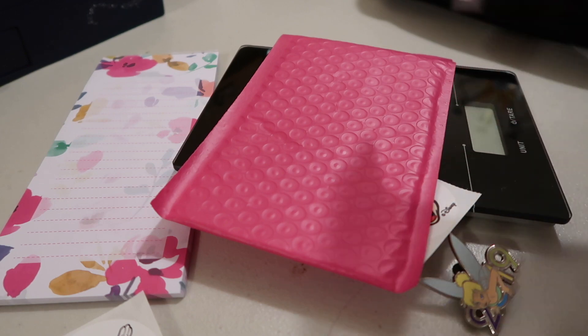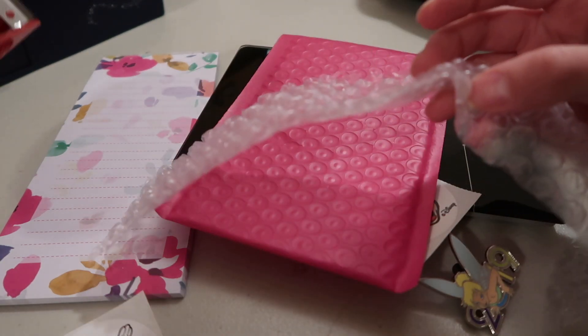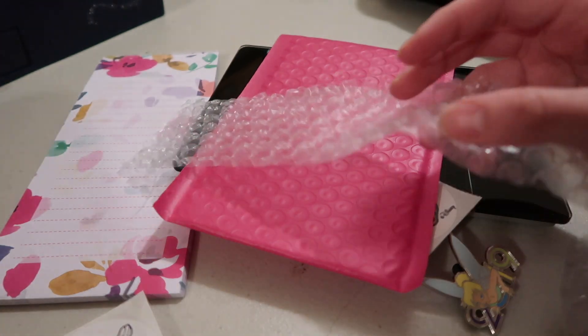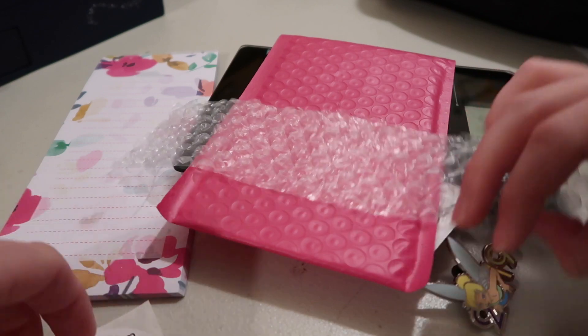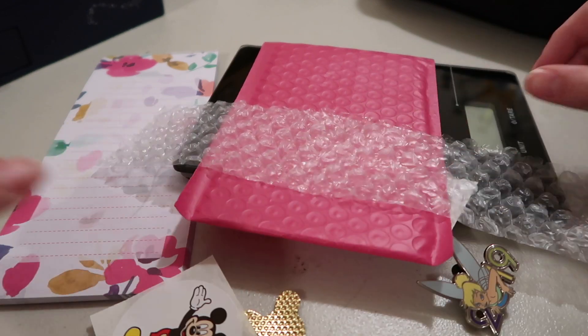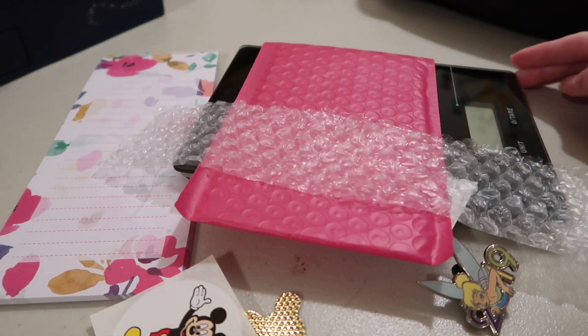You're also going to need some bubble wrap and some tape — I use just packing tape. I like to write little notes in mine, so I always have this notepad. I like to put in little goodies of different things, and then you're also going to need a scale to weigh the package.